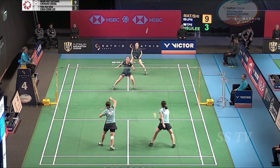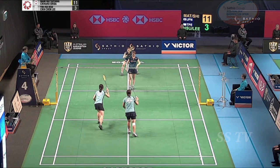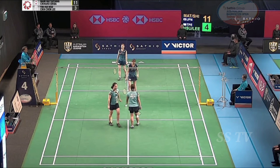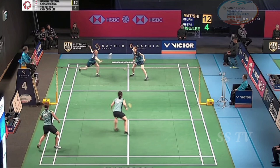Seven. Six seven eight. Six. Seven eight, 3-4, 7-4.